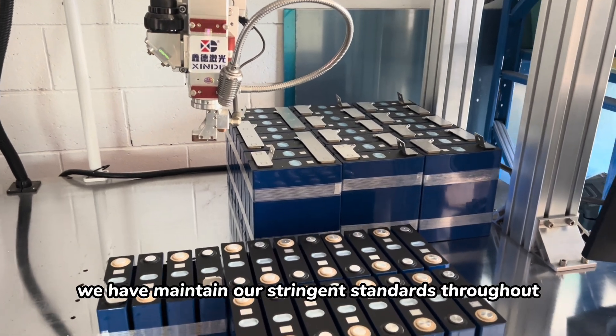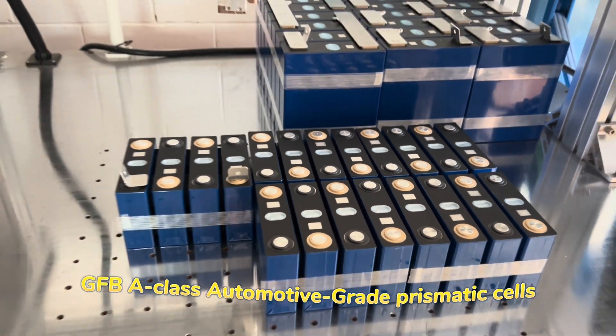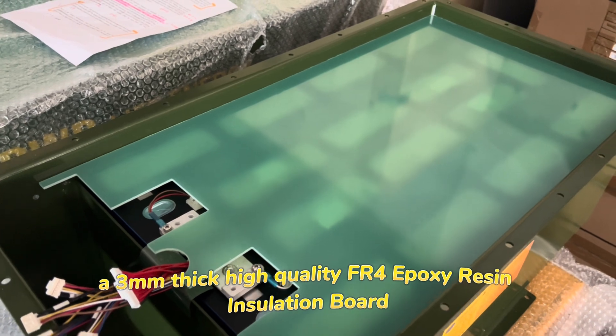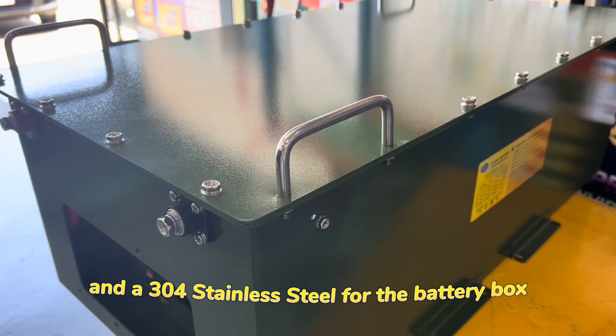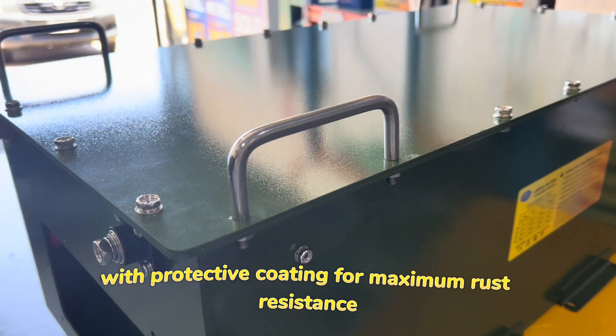Quality wise, we have maintained our stringent standards throughout: GFBA class automotive grade prismatic cells, a 3mm thick high quality FR4 epoxy resin insulation board, a reputable JBD BMS, and 304 stainless steel for the battery box with protective coating for maximum rust resistance.